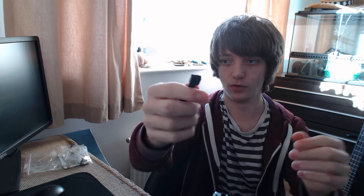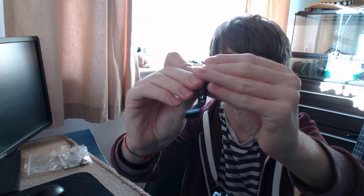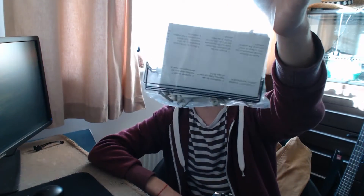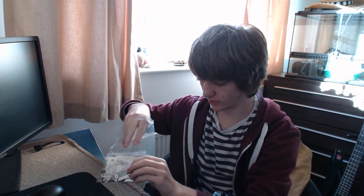You get a splitter that turns one four-pin connector into two four-pins — very handy. And a whole massive bag full of tools and bits you're going to need. This supports all manner of sockets: AM2, AM3, AM3 Plus, 1156, 1055, and 2011 is supported as well.